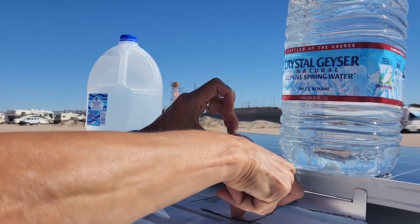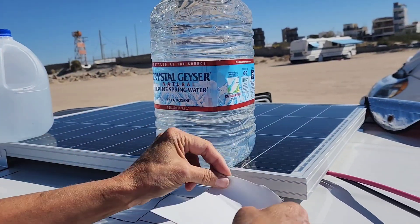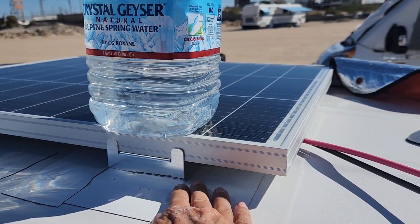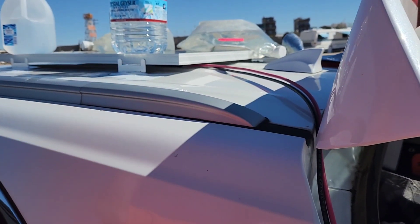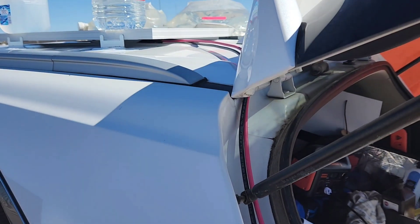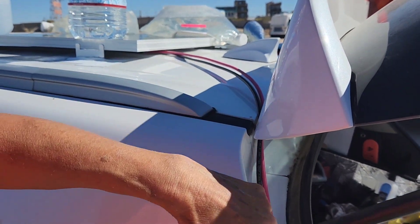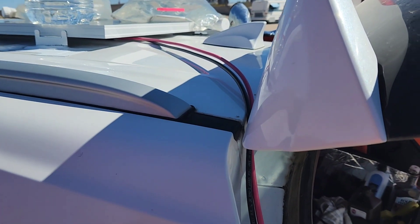Covering as much as you can. I did that good! So the solar panel is on, the tape is all down, and we've got water on top for weight to give additional adhesion so it sticks for sure. Now I'm cleaning the surface where I'm going to tape down the cords as they go into the back.